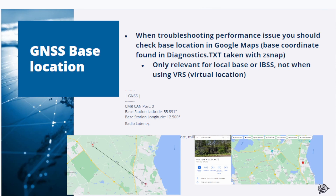For troubleshooting, a first check might be to see where the base is located. When the machine is having issues, check the file diagnostics.txt, which will be created when taking a z-snap — it has the base station information included. Things to check include where on earth the base is located, as certain parts of the earth are affected more than others by GNSS signal degradation due to atmospheric scintillation events and solar flares. Also check if the base is located near an airport or a military installation.